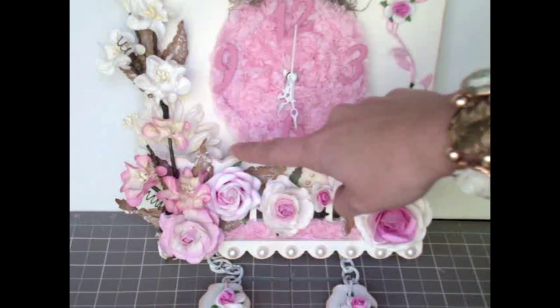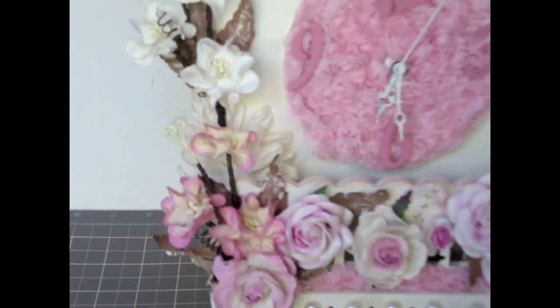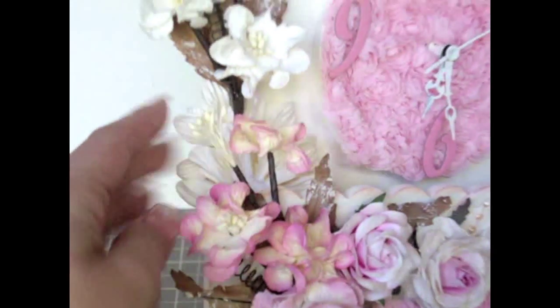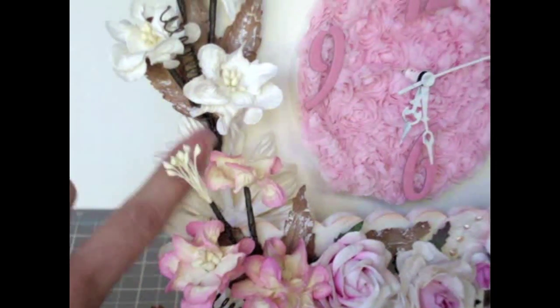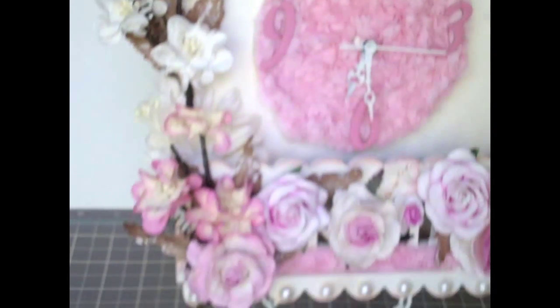I also used some puffy daisies. Let me get a little closer so you can see — I put some of the puffy daisies on the side to hide a little bit of the spray that I used above.